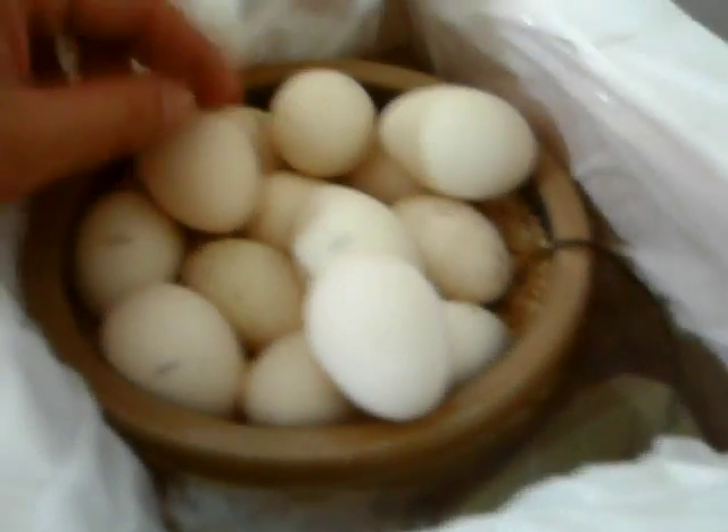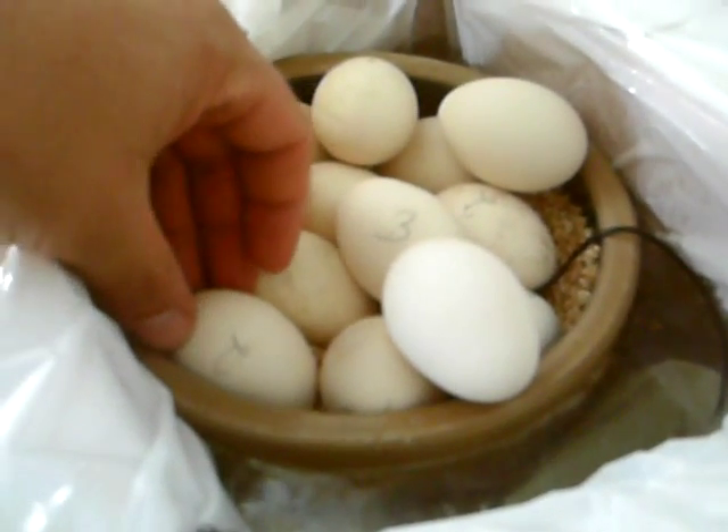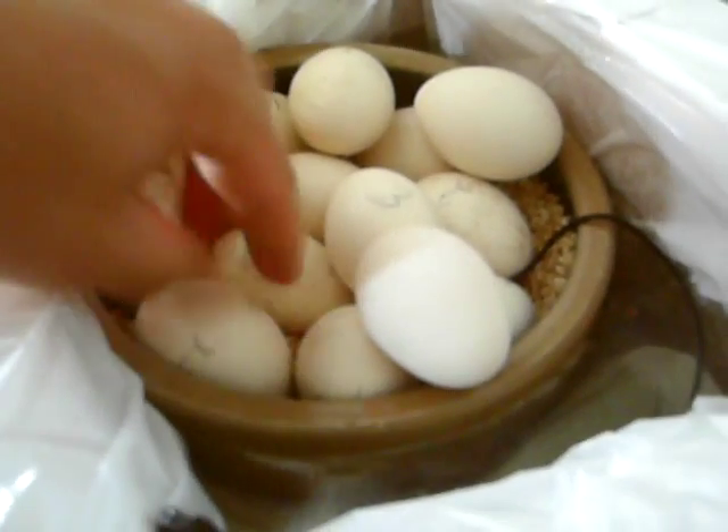They're at a point where I also numbered them so I could turn them. That was a good idea because sometimes I turn them and I don't even realize where I'm at with them. I just turned them twice today.